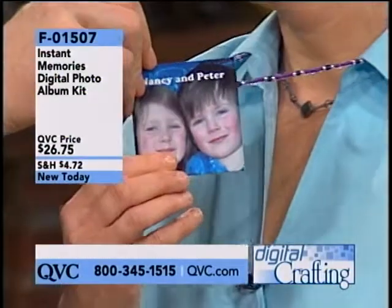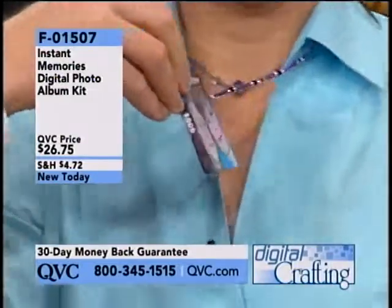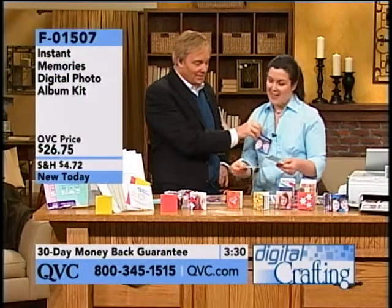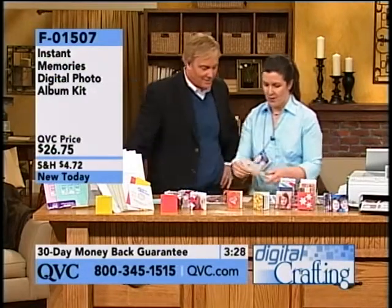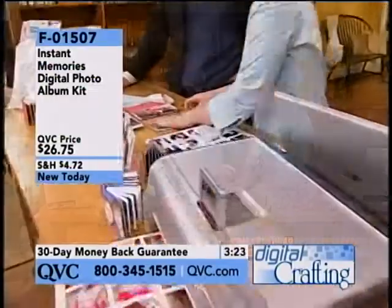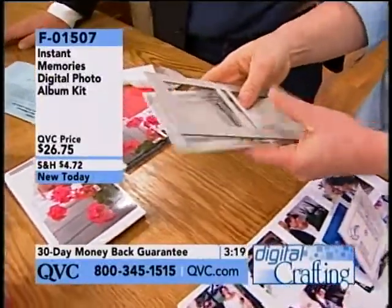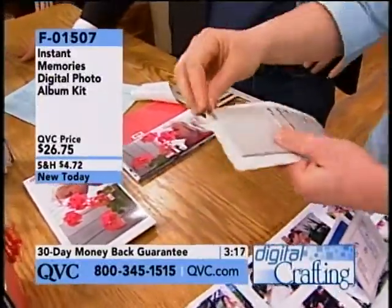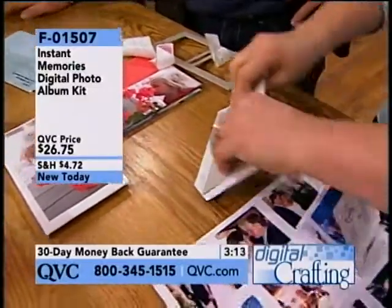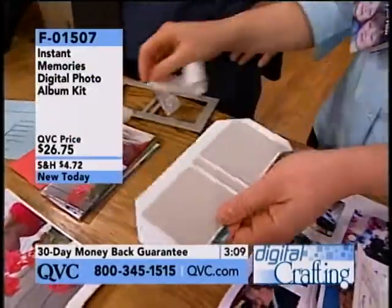So this will print out like this. And then you have cardboard that also comes in the kit. Watch this — this is magic. A very popular, brand new, really cool product at $26.75. Pop that out — that becomes the new cover to your book. You just did this entire thing in such a short period of time. You're making the actual binder to your photo album.